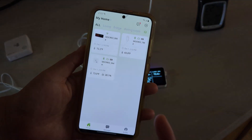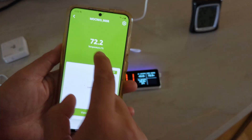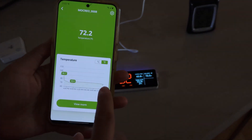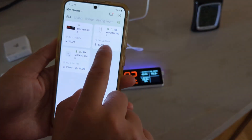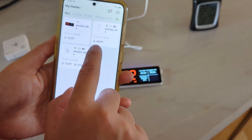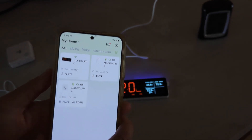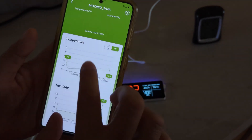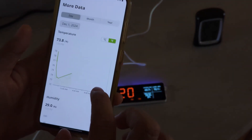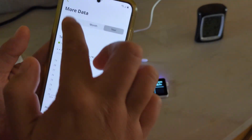The app asks you to create different rooms so that if you have many sensors they're nicely organized. You can see the temperature history — this is the history for my hub, and this is the temperature history for my fridge probe showing 43.8 Fahrenheit. You can also see the history for the small wireless sensor. There's day history, month history, and year history available — all the data you want to see.